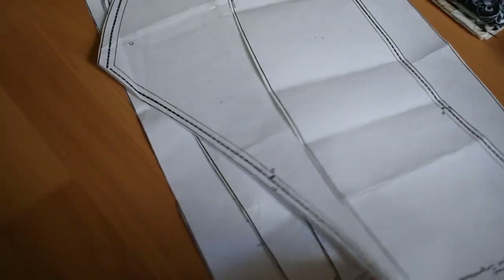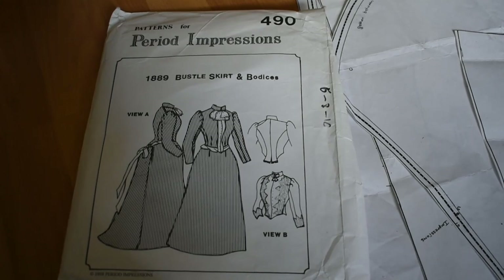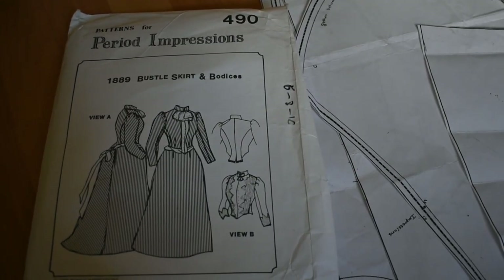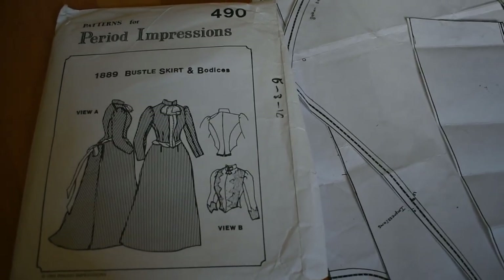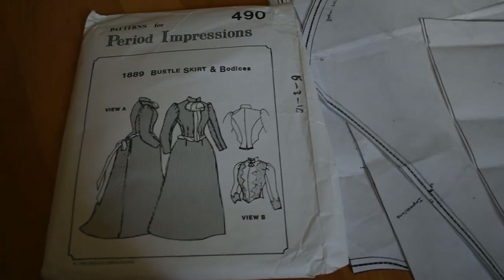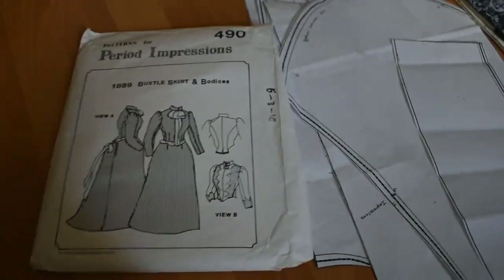I also have an actual paper pattern, which is this one. I didn't buy this pattern — it was just given to me. It's been cut out in a size 10. I'm 90% sure that last time this is what I made my dress out of and it seemed to fit, so I'm going to do that incredibly reckless thing and just kind of proceed on the grounds that it was fine last time. It'll probably be fine this time.